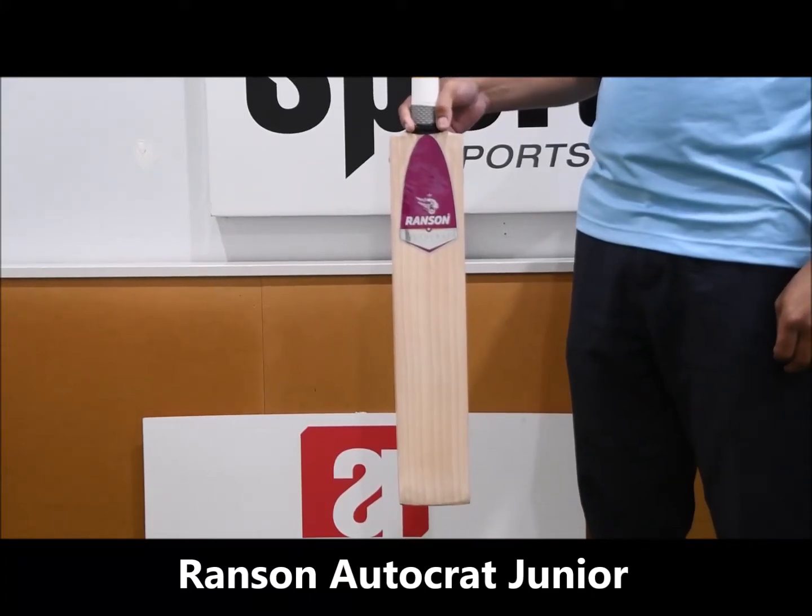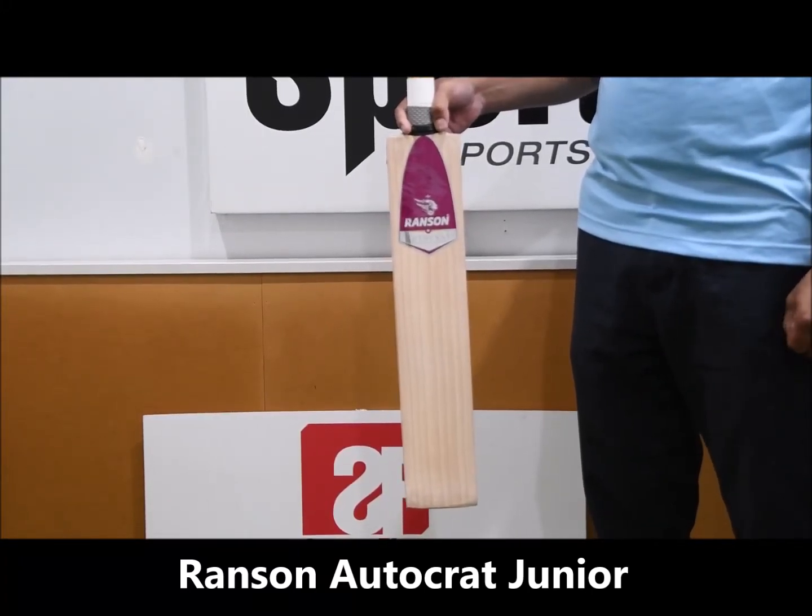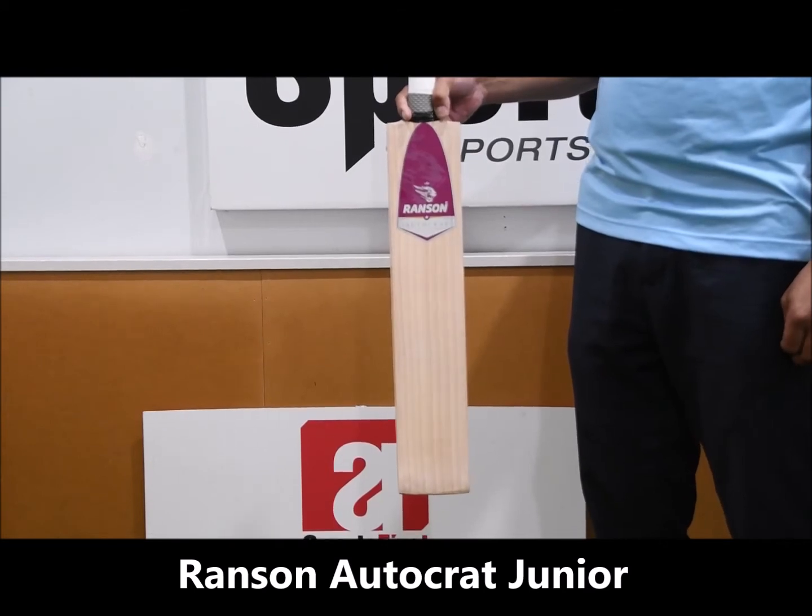Hi guys, welcome to Sports First TV. We're going to look at one of the junior Ransom bats. This one is the Autocrat Player.